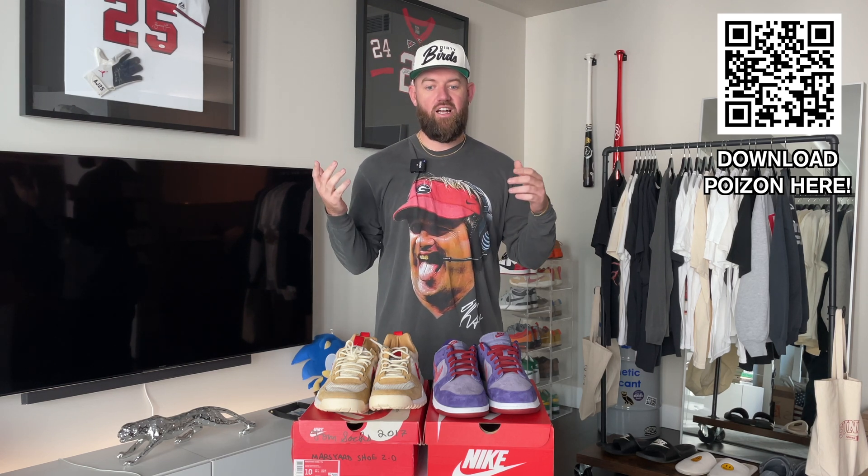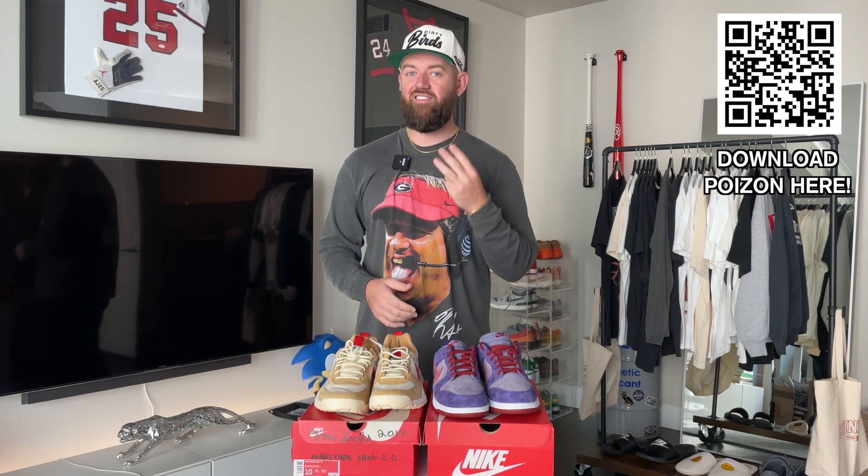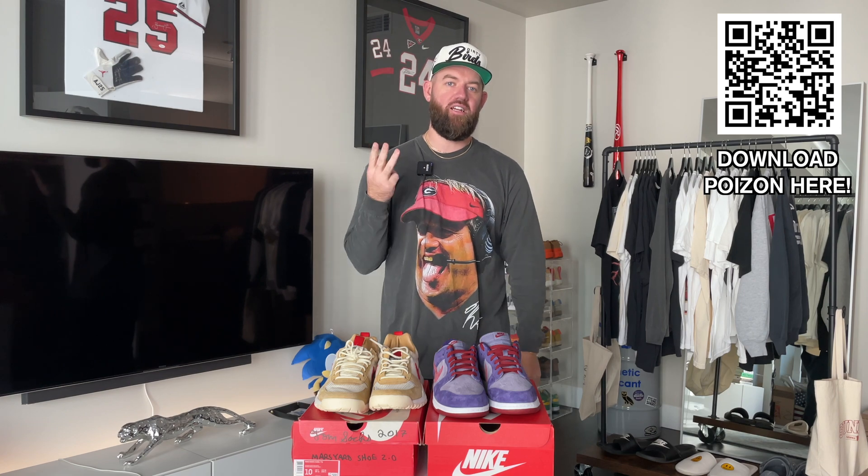So check out Poison, guys. I appreciate you watching. Don't forget the new clothing line from Yardbros. Stay tuned for part three, where we talk about StockX and the new leaked information about them passing fake sneakers — you're not going to want to miss that one. Part three coming up soon. Thank you guys, and I'll see you on the next one.